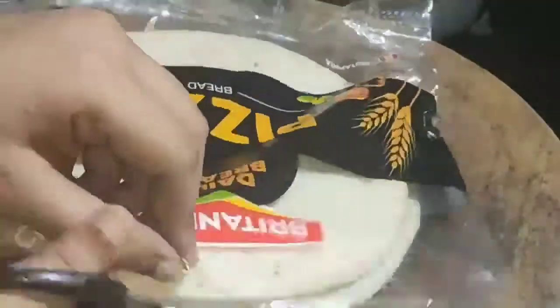I have used these 4 veggies. If you like any other veggies, you can use them here. I am taking a ready-made pizza base — this is easily available in the market.